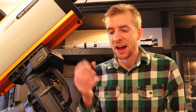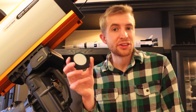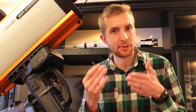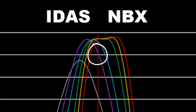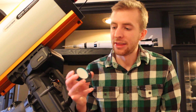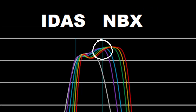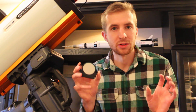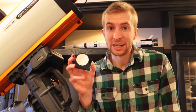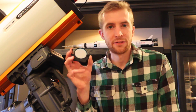Here comes the exciting part. Looking at the transmission versus wavelength graph for the IDAS NBX — this filter was designed for high-speed use with telescope systems that have really steep light cones, and it does not disappoint. In the hydrogen alpha wavelength on the Celestron RASA 8, it transmits 90% of the hydrogen alpha light, and that is very obvious in my images. For oxygen-3, it's basically the same but a little better — 95% of the oxygen-3 light is coming through at F2. So both wavelengths in my images are really popping. Very excited that people who use color cameras with a high-speed system now have a really good filter option.